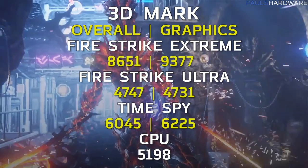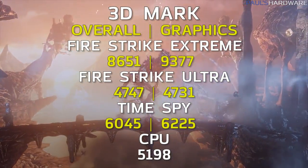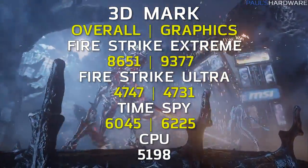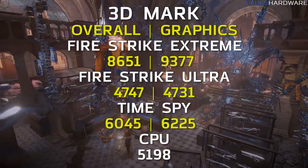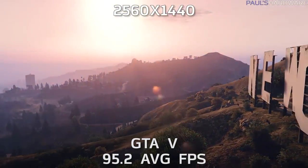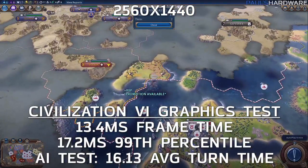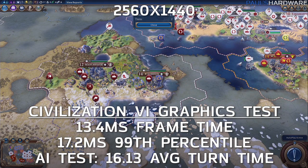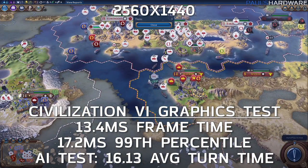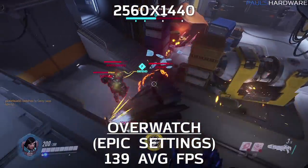Let's move into some actual game testing. I ran 3DMark as a synthetic test: Fire Strike Extreme hit 8,651 overall and 9,377 on graphics; Fire Strike Ultra hit 4,747 overall and 4,731 on graphics; and 3DMark TimeSpy hit 6,045 overall, 6,225 on graphics, and 5,198 on CPU. The rest of these tests are at 2560x1440. GTA 5 was 95.2 average frames per second — well above 60. Civ 6, running at Ultra in DirectX 12 mode at 2560x1440, hit 13.4 milliseconds average frame time, equating to about 74 to 75 fps, with a 99th percentile of 17.2 milliseconds; the AI test had an average turn time of 16.13 seconds. Overwatch at 2560x1440 hit 139 average frames per second.